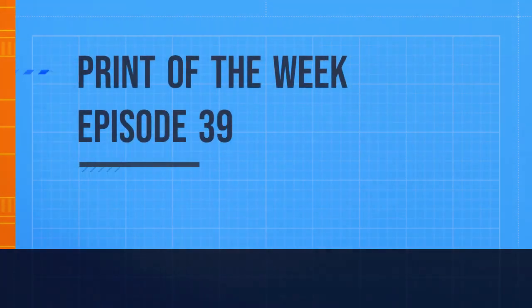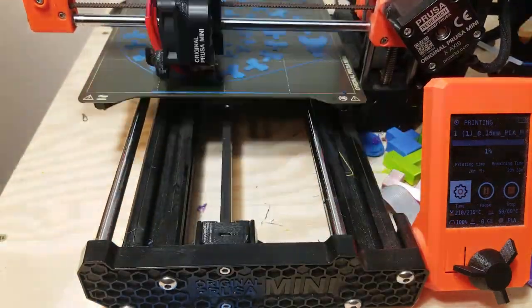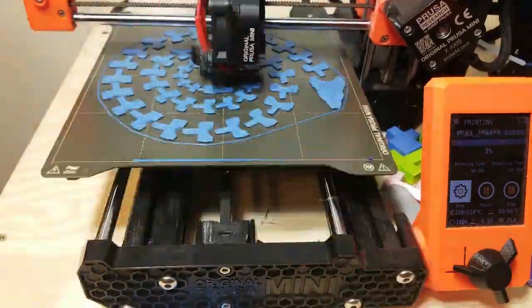Hello, this is Shaylin in 3D Prang, and welcome to Prang of the Week, episode 39: Giant Snake.